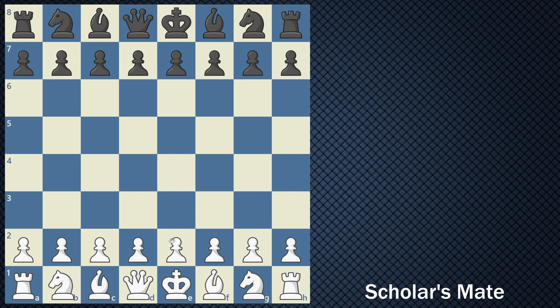First, you'll play pawn to e4 and your opponent might play something to stop your pawn from moving up to e5. Next, you play your bishop, and the most important thing is that we're always attacking this f7 square. If your opponent does not defend the f7 square, then you have a great opportunity for an attack. Your opponent might play something like knight to c6 to protect the pawn without knowing what you're doing, and you're continuing to attack the f7 square.